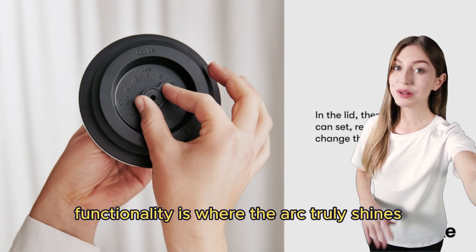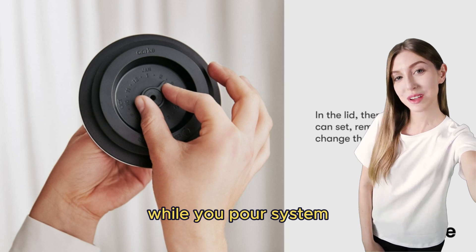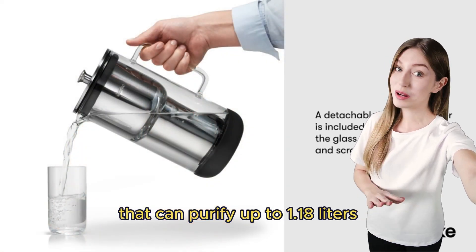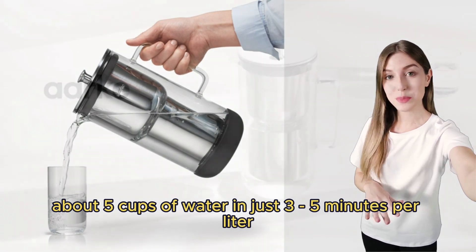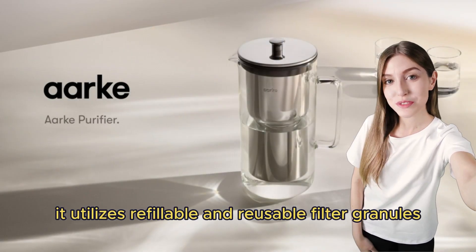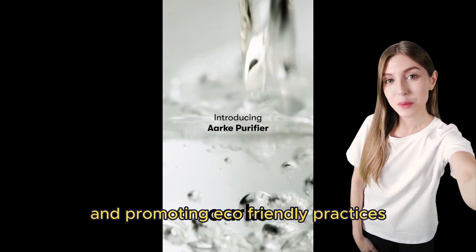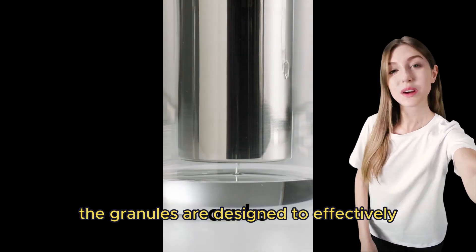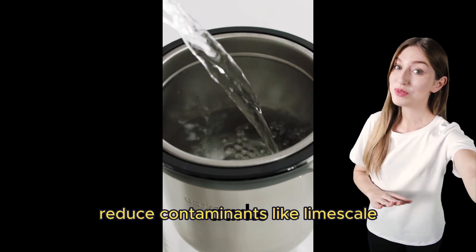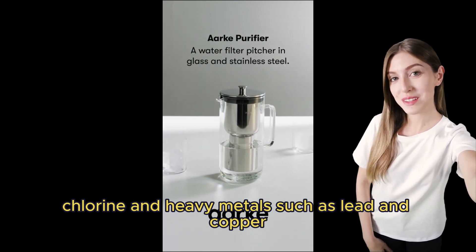Functionality is where the Arc truly shines. This purifier operates with a unique filter-while-you-pour system that can purify up to 1.18 liters — about 5 cups — of water in just 3 to 5 minutes per liter. It utilizes refillable and reusable filter granules, which need to be changed every 8 weeks, ensuring sustained water purity and promoting eco-friendly practices by reducing plastic bottle usage. The granules are designed to effectively reduce contaminants like limescale, chlorine, and heavy metals such as lead and copper.